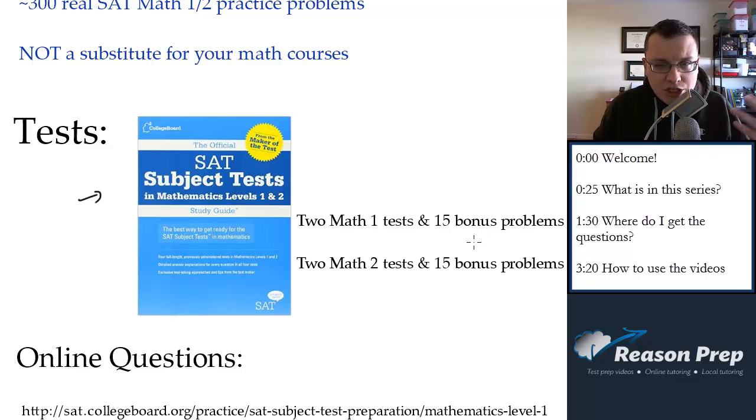There are also about 15 introductory bonus problems in that book for each of the subjects, and I work through those too. Because these questions come from the blue book, which is a sold product, I don't put the questions on the screen due to copyright. You'll need the book to follow along with my work. I will be writing on the screen, drawing diagrams, and doing the formulas — I'm just not going to display a copy of the problem. So make sure you have this book before you watch these videos.